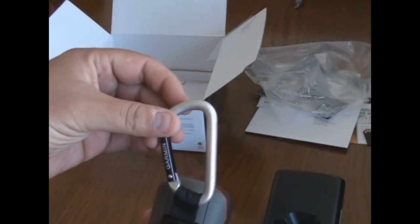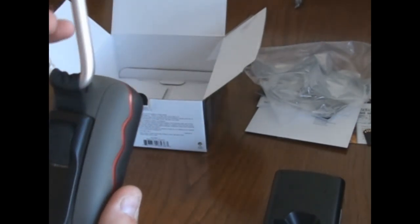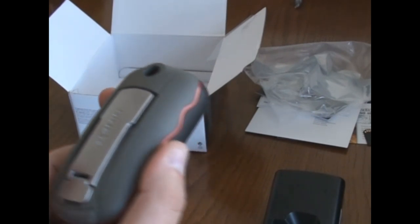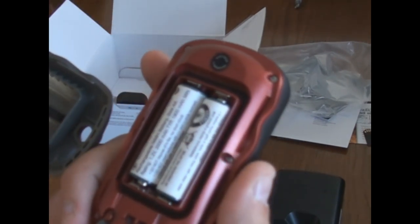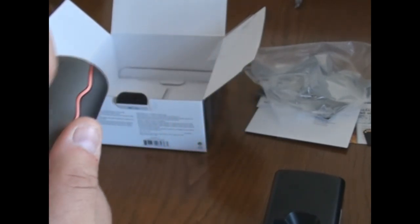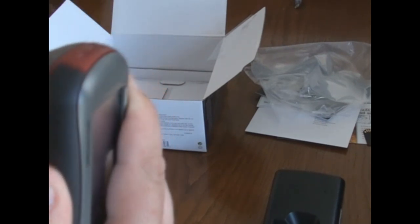The device comes with a carabiner clip, which is pretty cool. I took it on a little hike this morning, about a mile, and it worked out really well. You lift up and it comes off. On the back you've got a little clip, two batteries, and your micro SD card under that. It also has a camera built in — 3.2 megapixels — and it slides and clips in place.